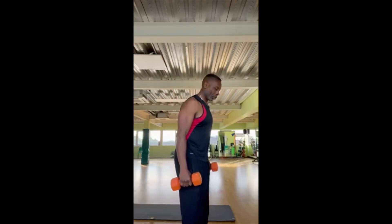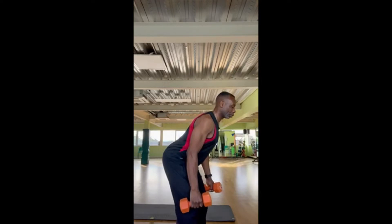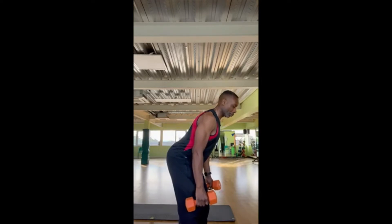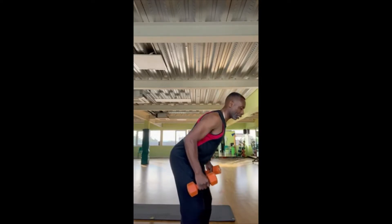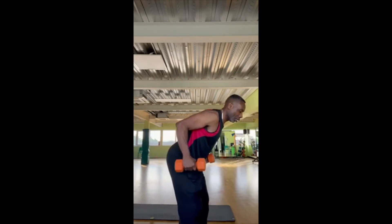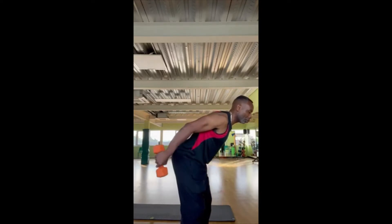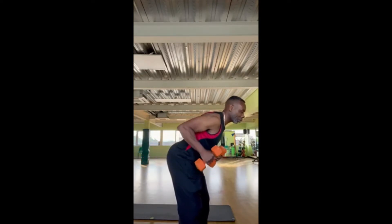What we're going to do is lean forward into a 60 degree lean forward position, stomach tight, elbows in, and then raise it up and then extend it backwards. Lower like this. So raise it up so it's comfortable and then extend. That's the exercise.